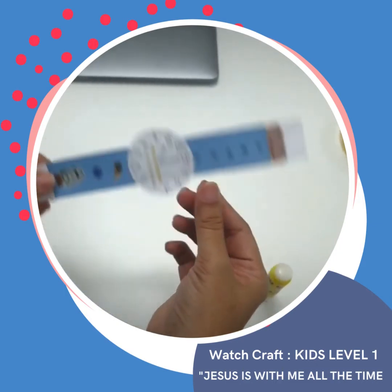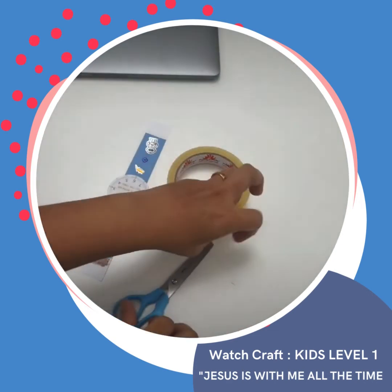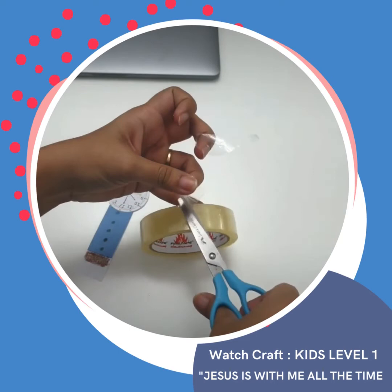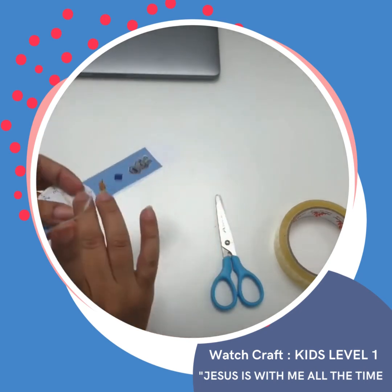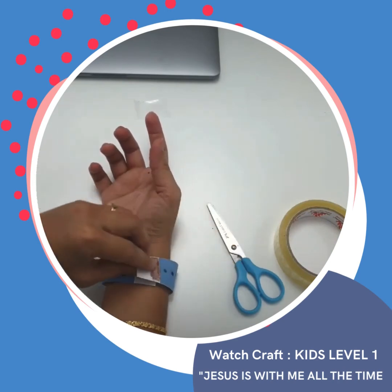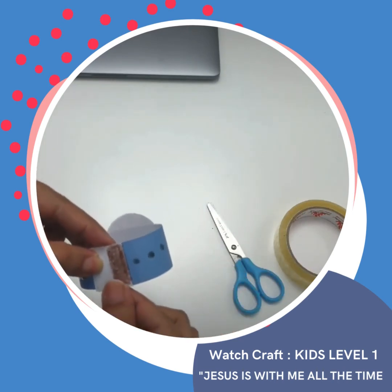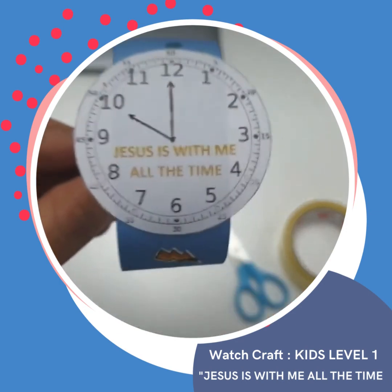We're almost done. Now all we have to do is connect our wristwatch with the use of a tape. Just get a piece of tape, and check the size of your wrist to see how long to put them together. Then use the tape to stick it back. Tada, and now we're done!